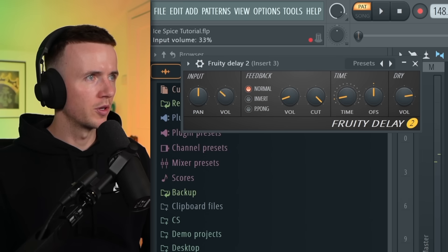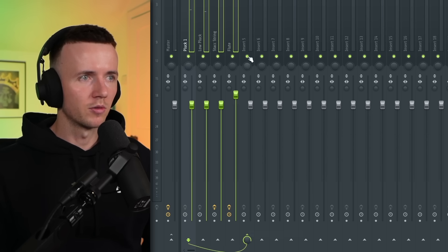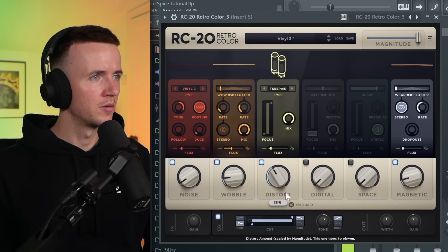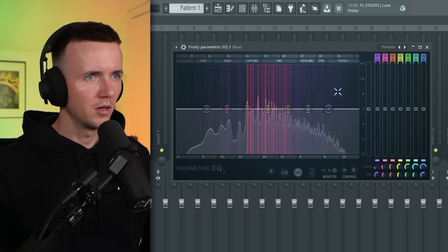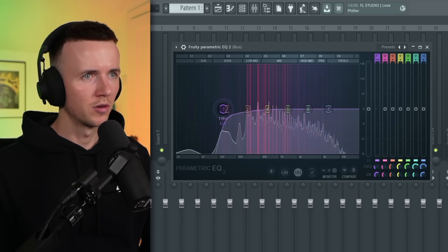I'll send it to two, just bring the input down, ping pong mode — I just want it just enough to hear it. Alright, I'm going to send everything to a separate bus and we'll add some RC20 just to tie it together. Just bring the noise down, and we'll also just add some reverb, just to cut out the lows. And yeah, I know this seems really simple but trust me — once there's an acapella on there and some drums it'll sound sick.